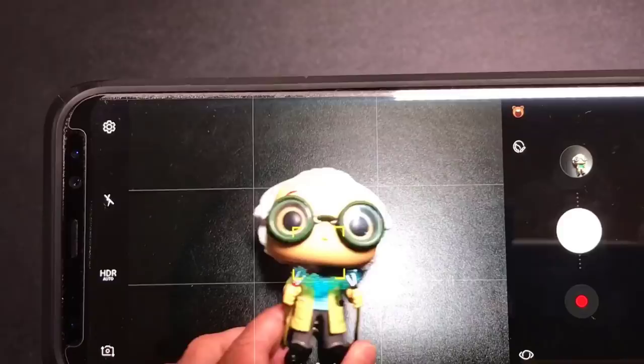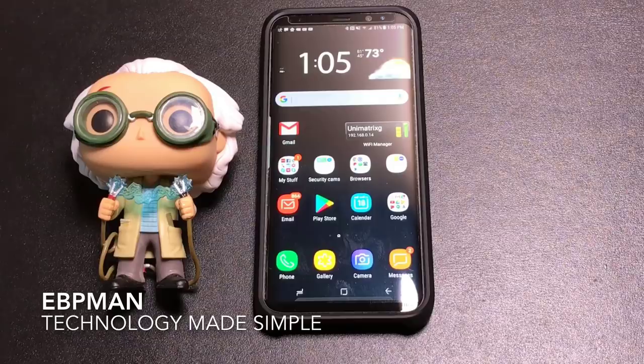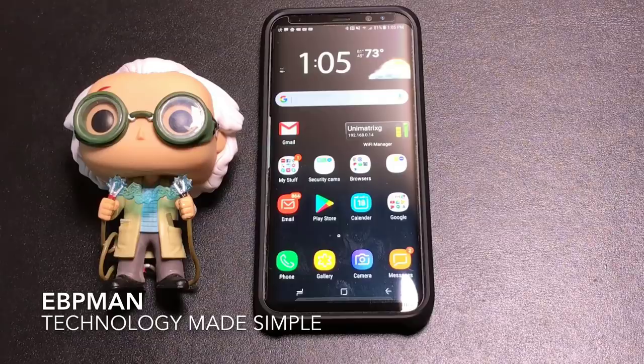So those are my tips and tricks for getting the most out of your Samsung Galaxy S8 and S8 Plus camera. Not everything the phone can do, but the things I find most useful when explaining to friends and family — things that make their photography experience so much better. If you have any comments or questions, leave them in the comment area below. If you liked the video, give it a thumbs up, and don't forget to share and subscribe. Thanks for watching.